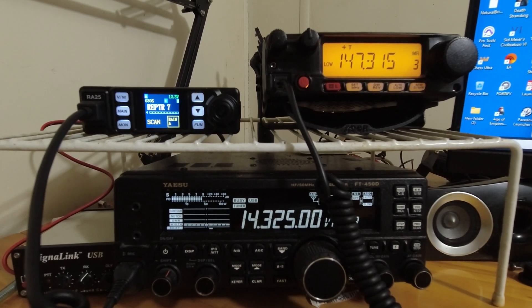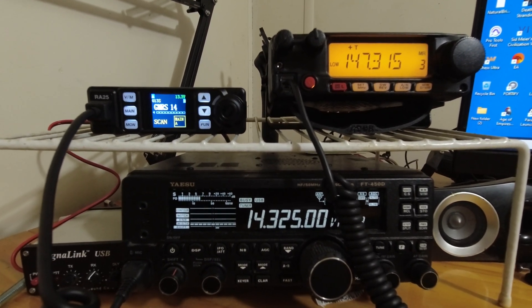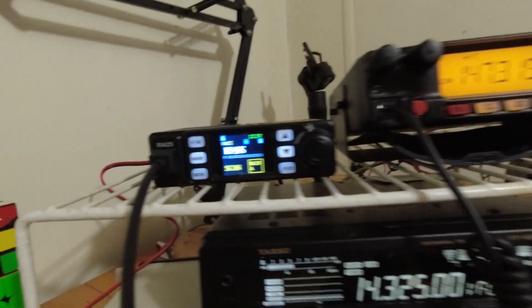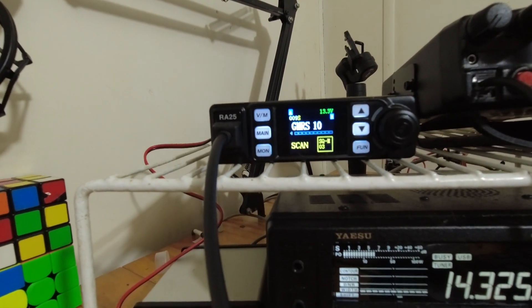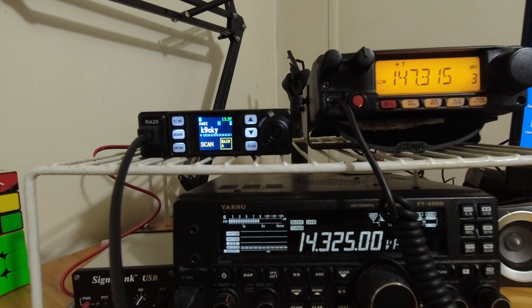Get yourself a license and get on the air — be ready to have fun, that's what radio is all about. I'm gonna tinker around with this radio for a bit and hope to hear you on the air. 73s guys, KQ4LPW.